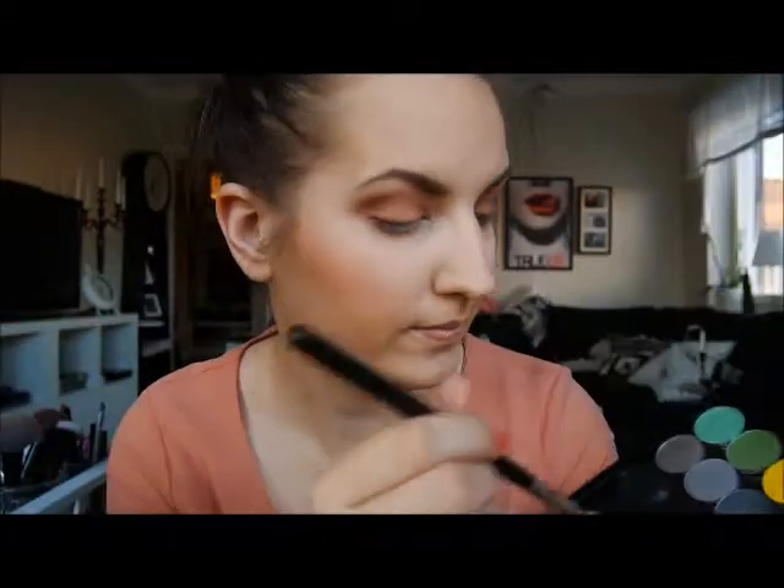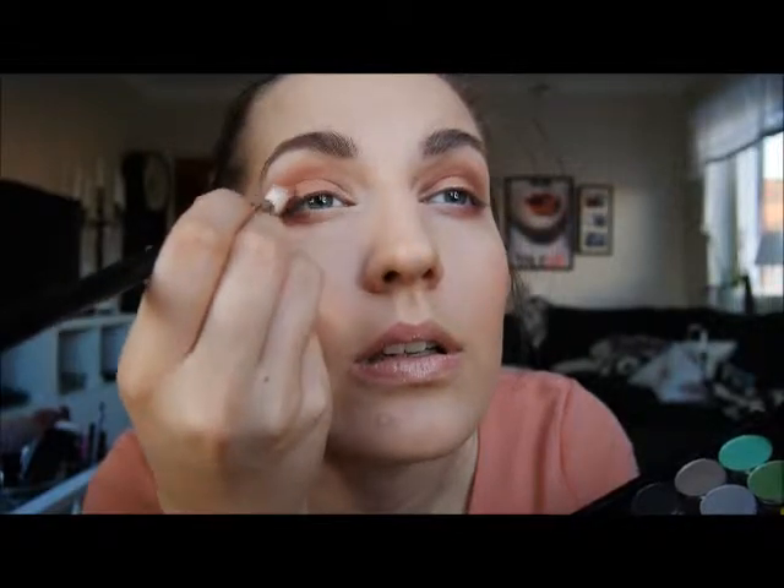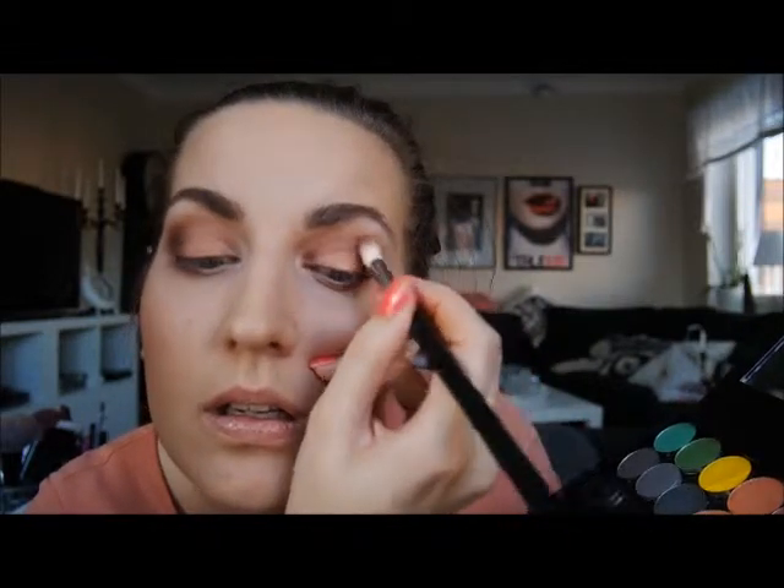Next I'm using this eyeshadow from Emite — I'm not sure how to pronounce it — it's a Swedish brand. It's really, really black and I'm just gently touching it in the crease to give it a more smokey, just a little touch of a smokey eye.